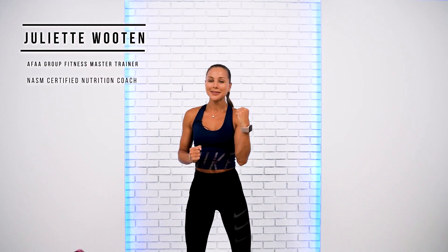Welcome back, everyone. Today we're doing a full body strength training workout. Mind for success, team. Grab your water and let's do it together.